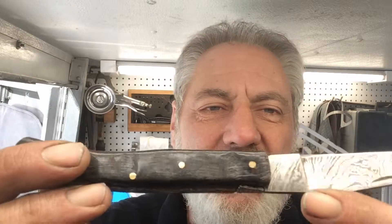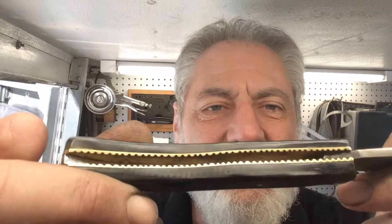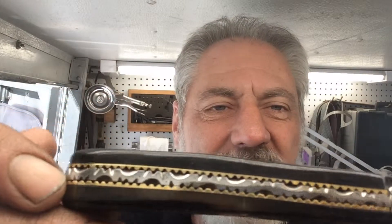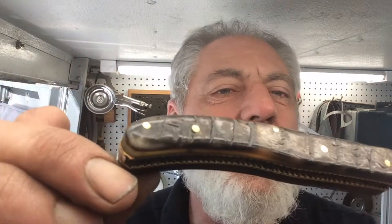Thanks for joining us on this episode of Blade Runner Tool Sharpening's Before and After. A gentleman just dropped off this really nice pocket knife — Damascus Steel. Absolutely beautiful work; the scroll work on the back is exceptional. We believe that this might be Buffalo Horn. It's a custom-made knife.